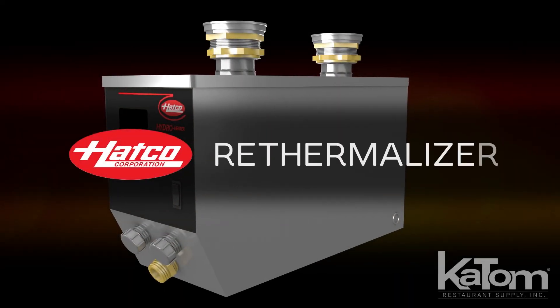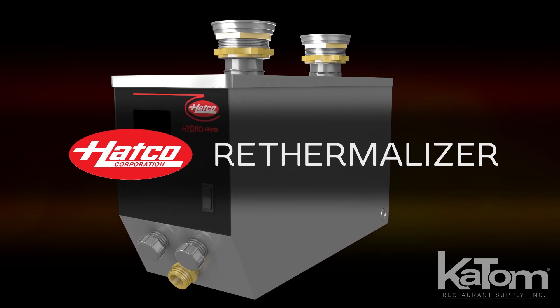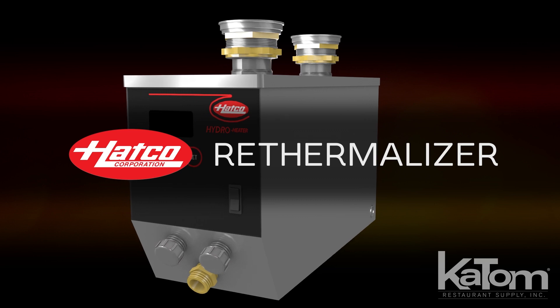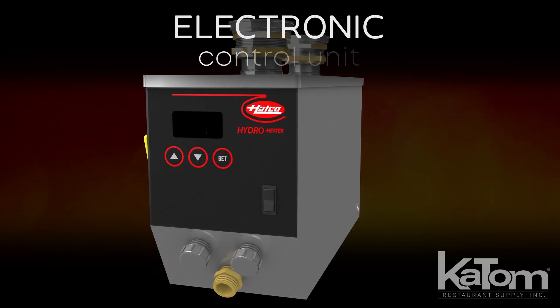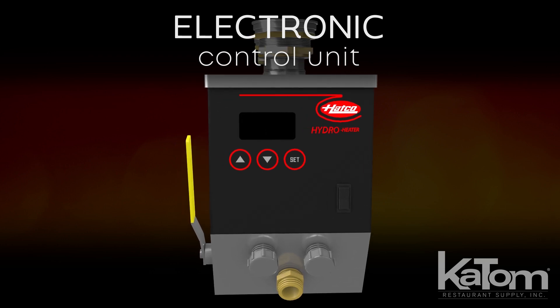The HATCO re-thermalizer is designed to heat and circulate water through bonneries or food re-thermalizers at an ideal temperature for food safety. It has an electronic control unit designed to maintain a consistent temperature, lowering the need for consistent operator oversight.